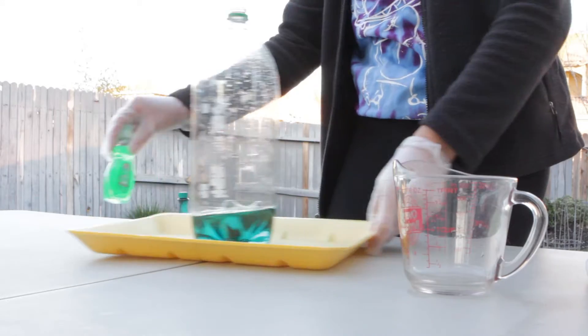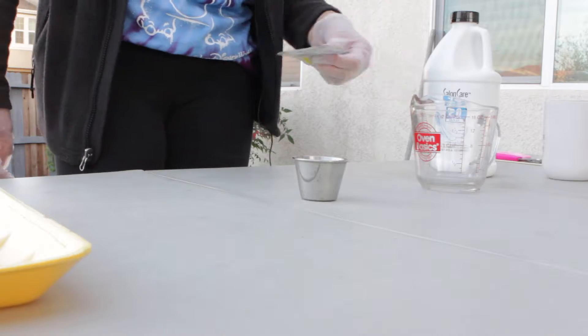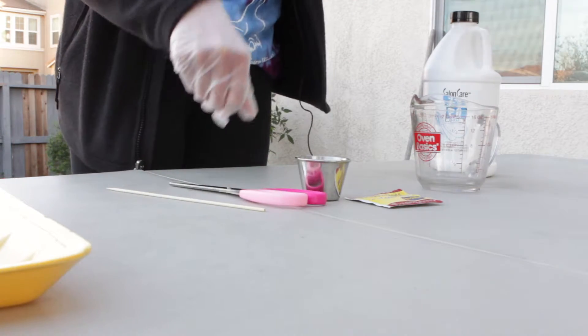Now let's put this aside and make our yeast mixture. For the yeast mixture, you'll need a small cup, a packet of yeast, a stick, some scissors, and some boiling water.